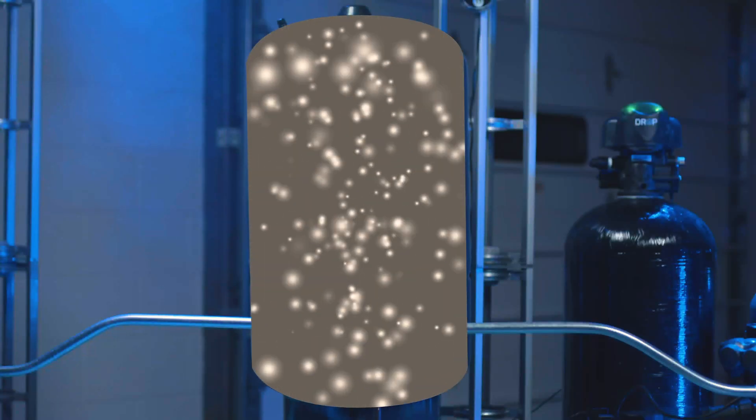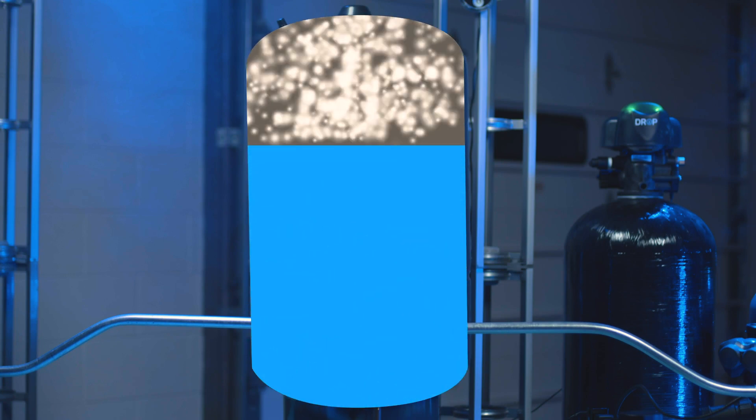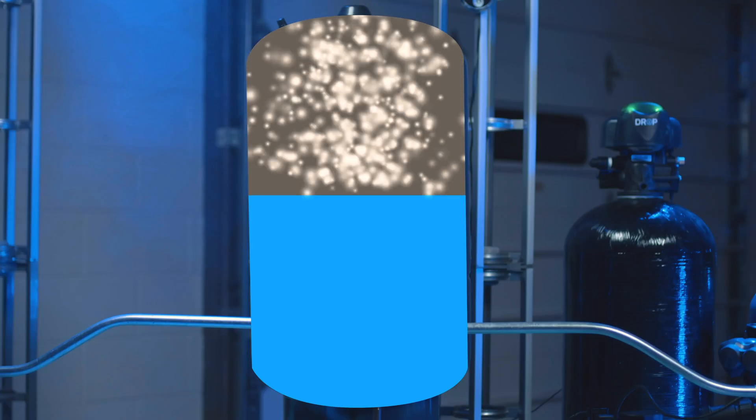The pump controller knows the PSI in your tank at all times and the specified range that the user has set. The inside of your tank looks like this: when the pump turns on, water is added to the bottom of the tank and air becomes more compressed. When water is turned on at a valve in the home, that air pushes water out of the system.